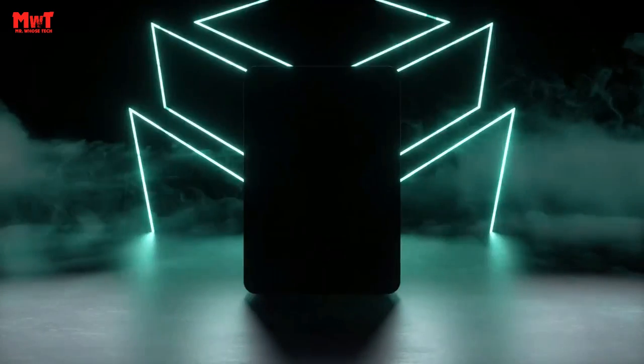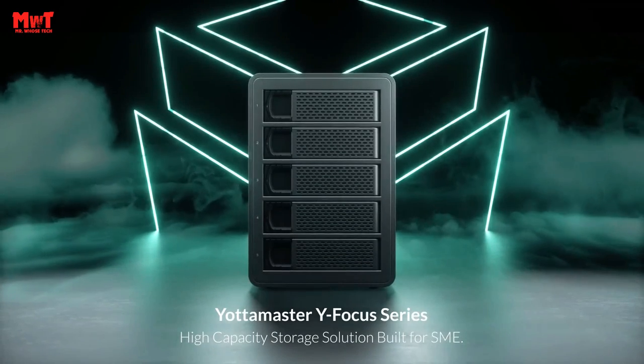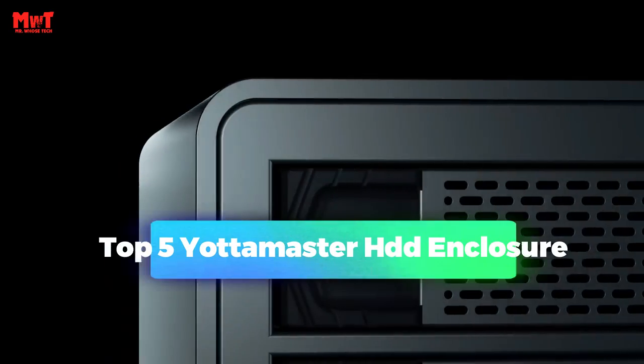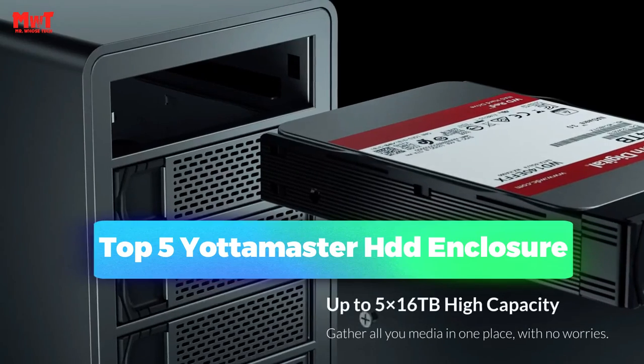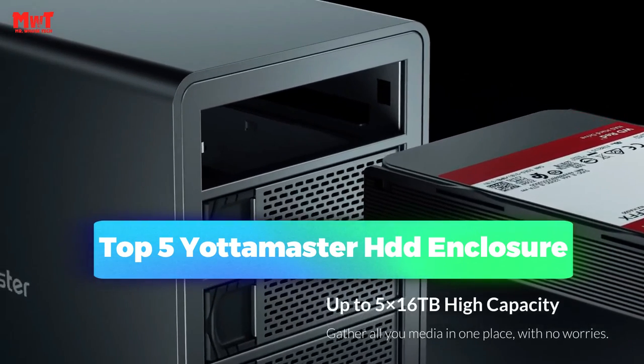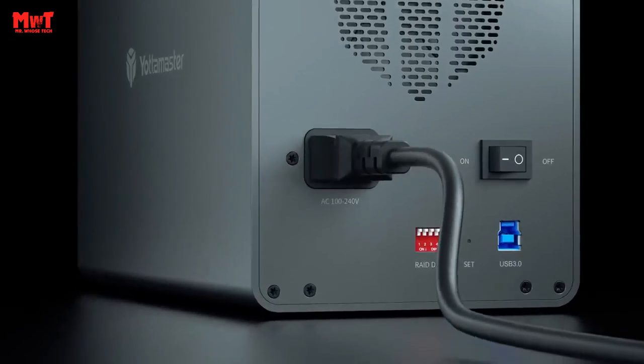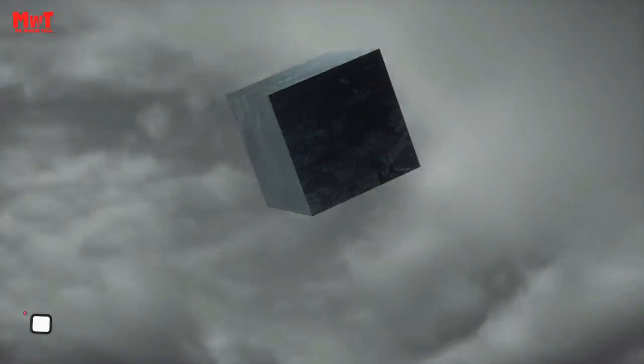Hey, are you looking for the best Yotta Master HDD enclosure? This video is for you. We have listed the top 5 Yotta Master HDD enclosures and their key features, plus the things you need to consider to help you choose the best one for you. Links to all products are mentioned in the description below. Let's get started at number 5.